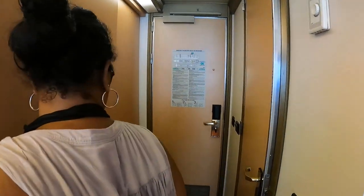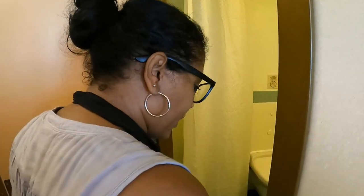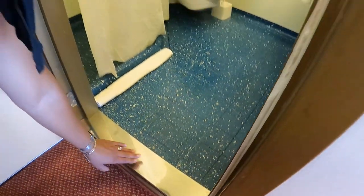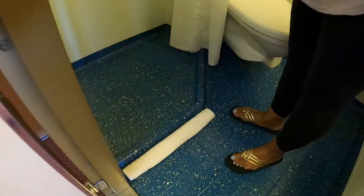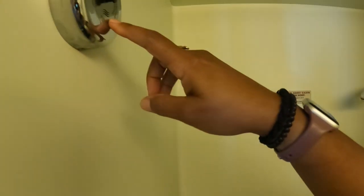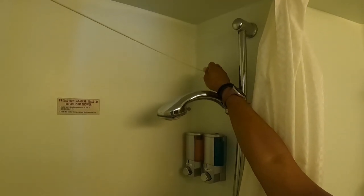Before we head into the room, let's take a look in the bathroom. One thing to always keep in mind when you're on a ship is there are going to be a lot of lips in different areas. This is the first one — you have to step up to get into the bathroom. Here is the shower; it's a little corner shower with plenty of space. There's a lip to keep the water from sloshing all over, a handlebar which is nice, and you can pull a line across to dry clothes on this side.